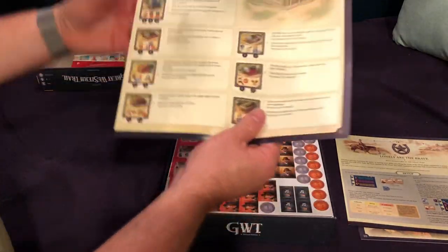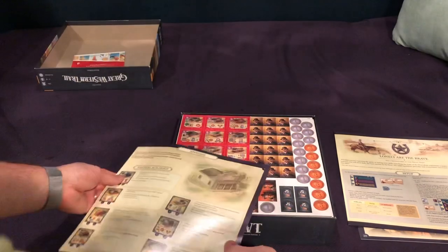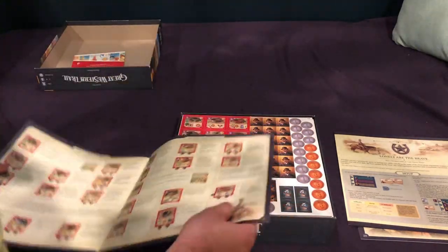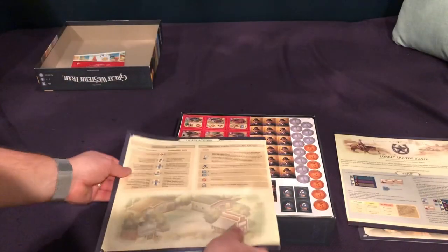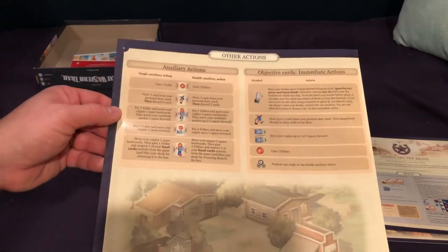Then we have our building appendix here, which shows the neutral buildings plus all of the private A and B buildings. And on the back were auxiliary actions.